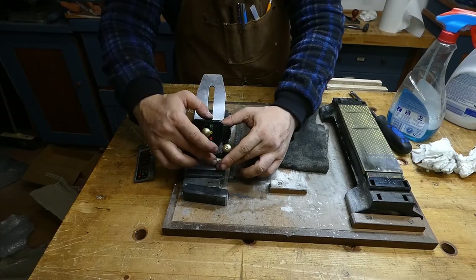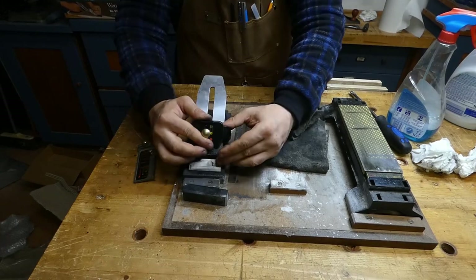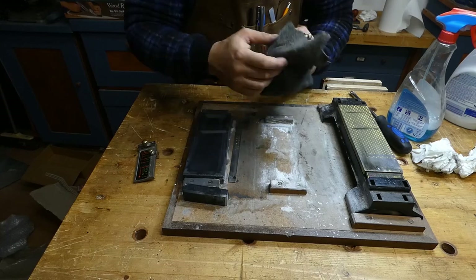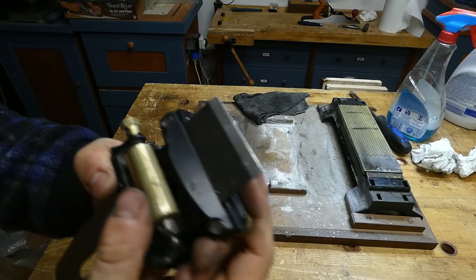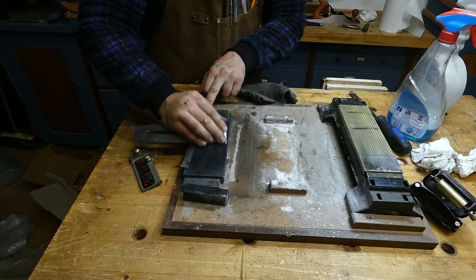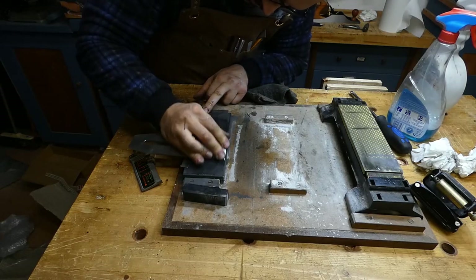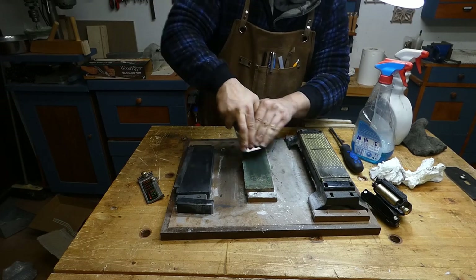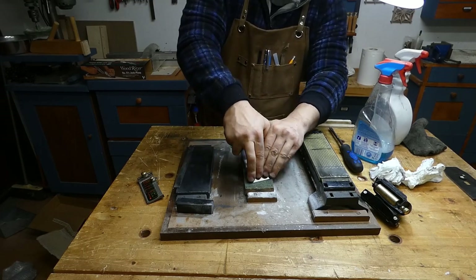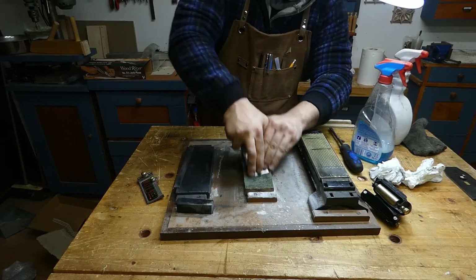During this phase we must work the corners, as we don't want the iron to leave tracks on the wood. The very last step is the passage on the strop, and after that our iron is ready to go.